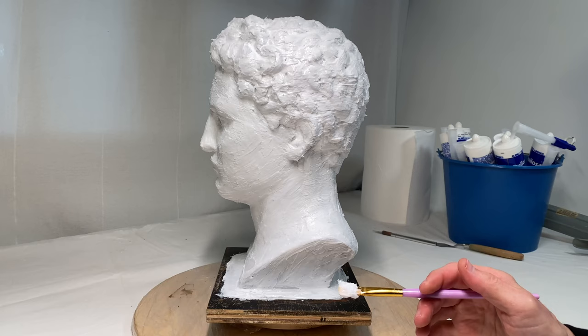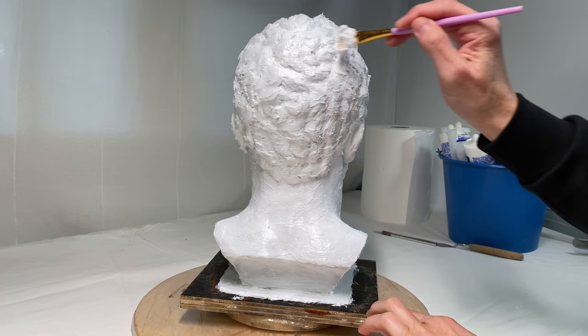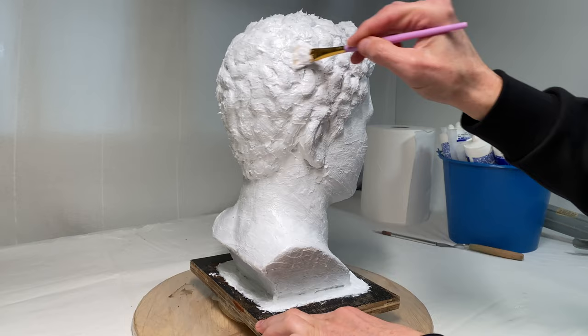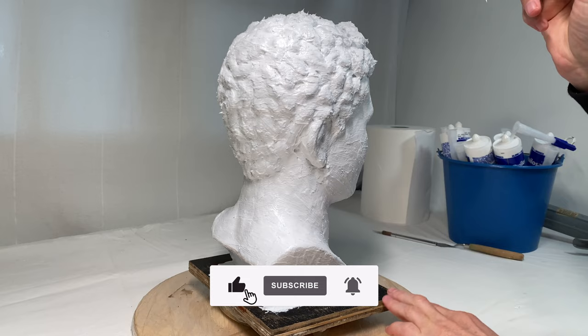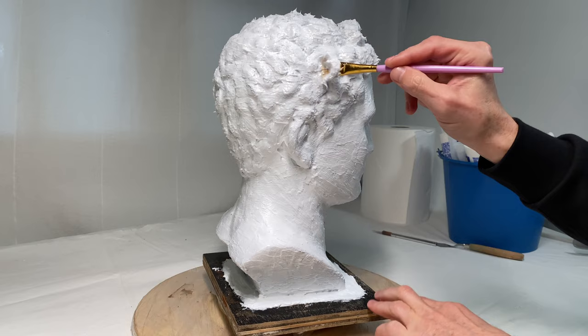The first layer of silicone is complete and touch-dry by now. Touch-dry means that it is possible to touch it with a finger but the layer is still soft and a bit sticky — it does not come off as wet paint from the model. This is the time to apply the second coat of silicone. This layer should be thicker; its purpose is to build up the thickness of the soft mold.